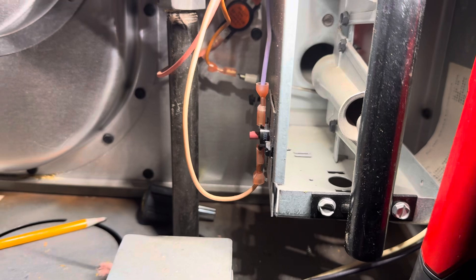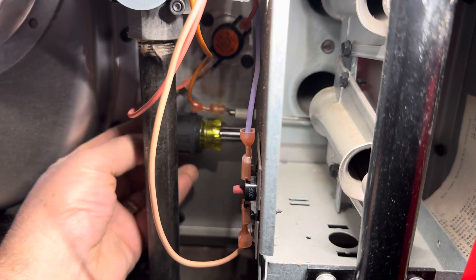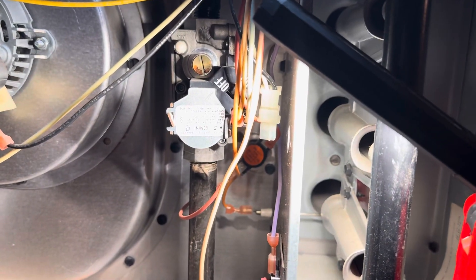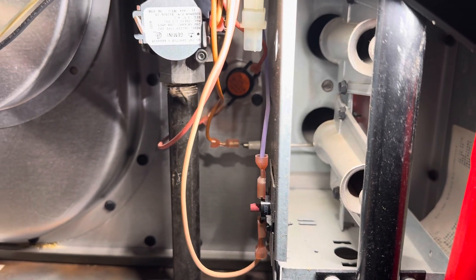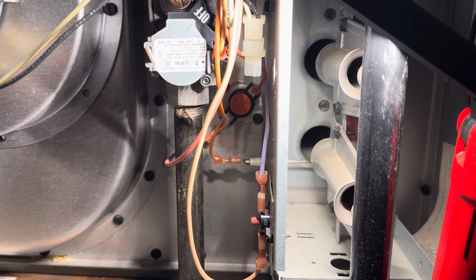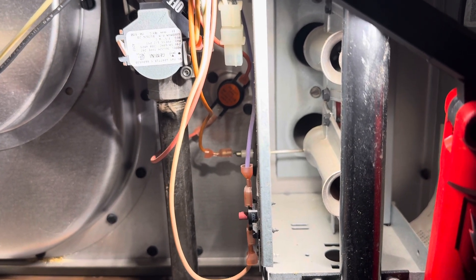The job of that flame sensor is it's a safety feature — it senses the flame. What will happen is the flames will start, the burners will come on, and then quickly shut off because it's not confirming back to the control board that we have flame. So it's a safety feature. You can try cleaning it. They're also quite inexpensive — you might want to have one as a spare as well.